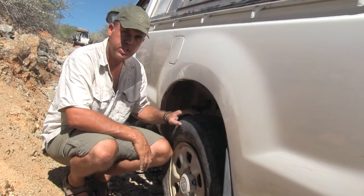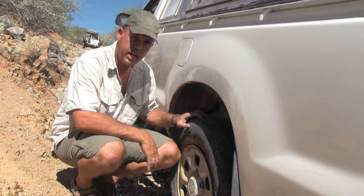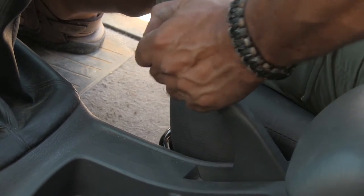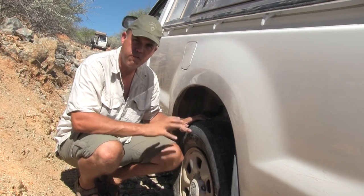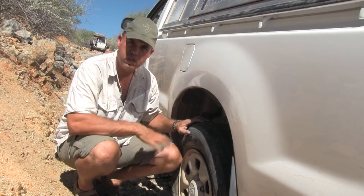If you have a rear wheel puncture, you will need to release the handbrake in order to get the wheel off the hub. This is why it's so important that you chuck up all the wheels sufficiently around the car.